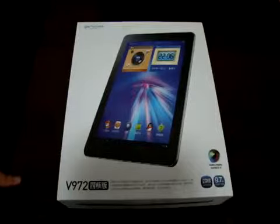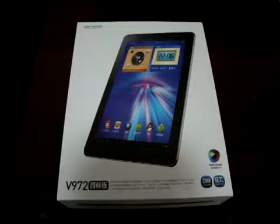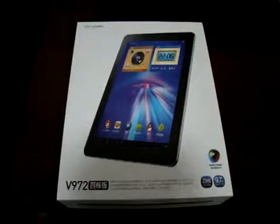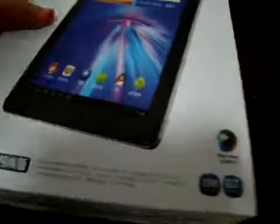We're going to check out some of the specs on the box and see what comes with it. This is a 9.7 inch tablet PC. It has an IPS retina screen — the same technology that the iPad 3 uses — with a pixel resolution of 2048 by 1536.